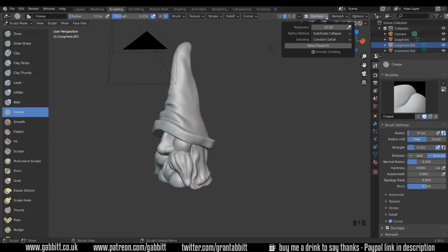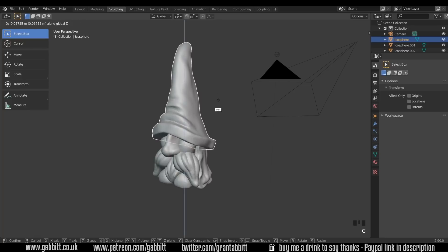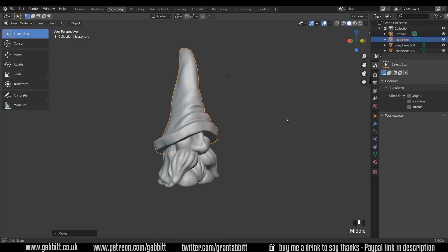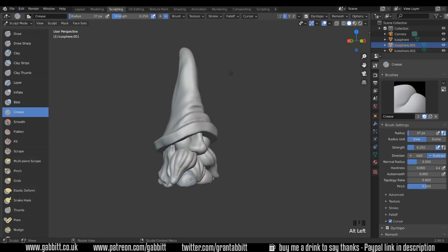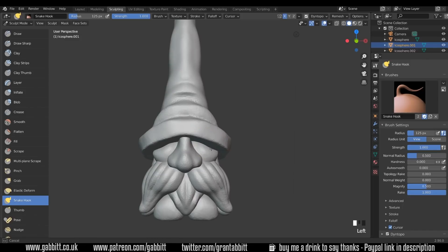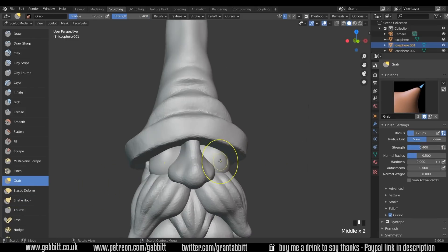Let's bring our Dyntopo up to about 70 and start smoothing things around, beginning with the hat. I might go to object mode with the hat and just G then Z, move it down just a touch more — I think that's more the style I want. I'll have to move the cheeks down a little bit. On the middle with the snake hook — at resolution 70 the grab brush would be more responsive.